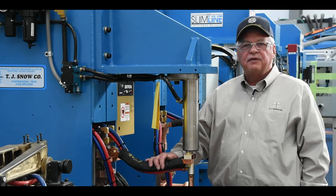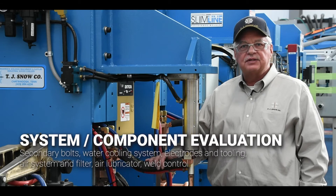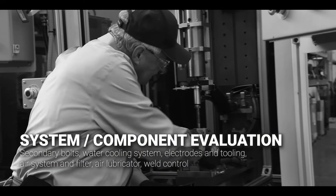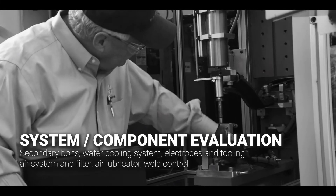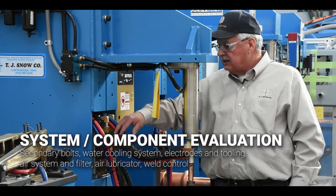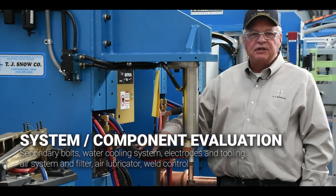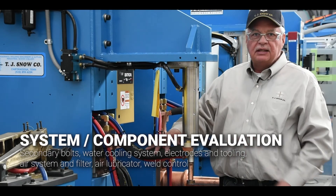In addition, we verify all the secondary connections are tight and secure. We look at the bolts and the connections with the bolts. We look at the shunt cables and the connections that go to the transformer, making sure that everything is properly taken care of.